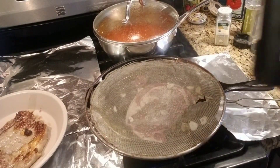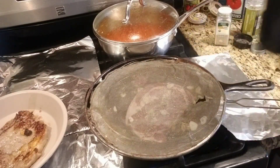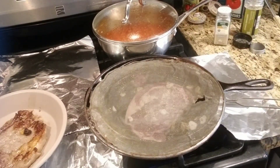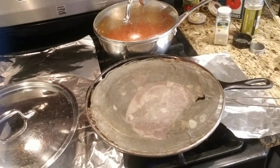I have some burgundy — it's not chianti. I use Opici Chianti. It is really good and I use it for most of my dishes. I'm going to cover that.